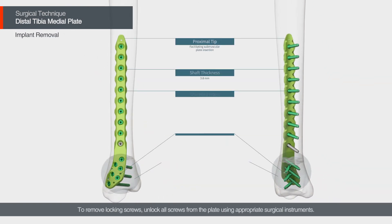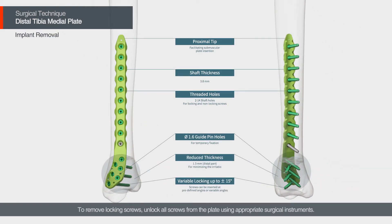To remove locking screws, unlock all screws from the plate using appropriate surgical instruments.